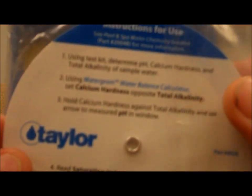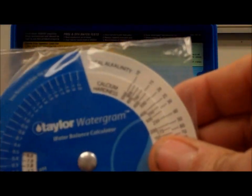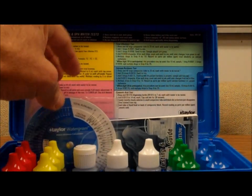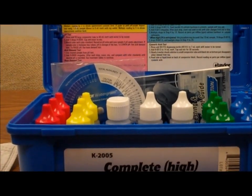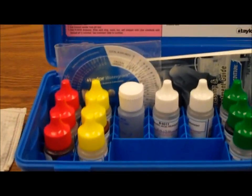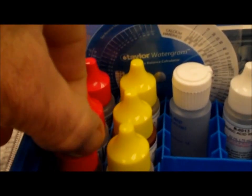It can tell you when you're in balance and what adjustments you need to make to achieve balance with your pool water. Finally in the box we have all of the reagents, and they're color-coded. Red bottles are the tests for pH.